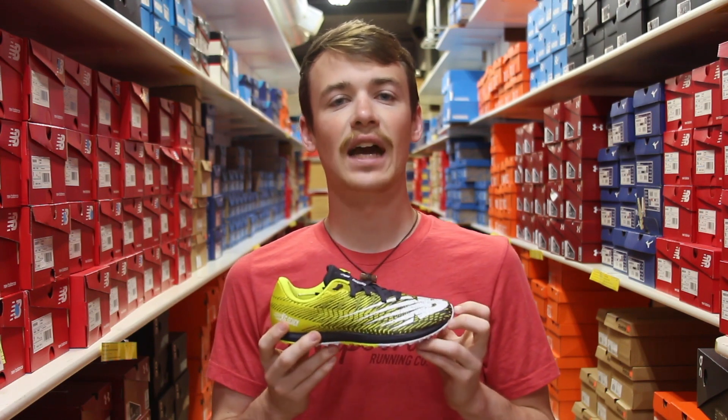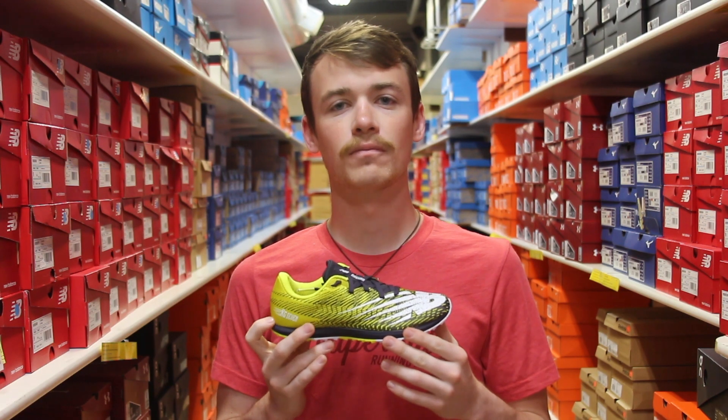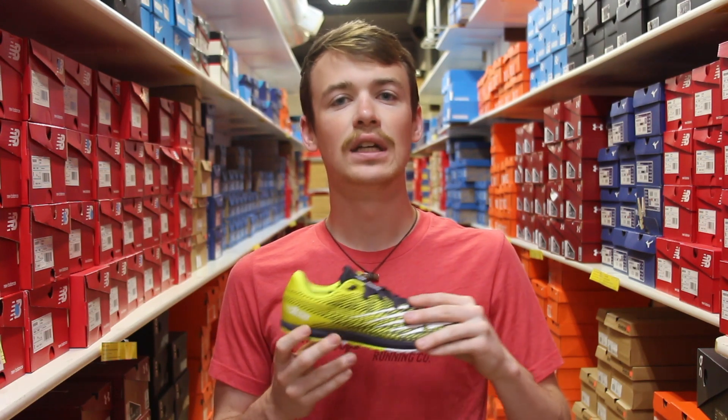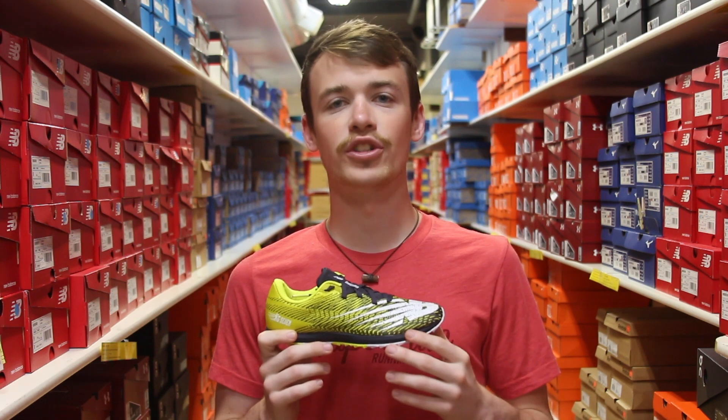To break each of those down, the more cushion and support is going to be because these spikes are for someone that maybe has never worn a spike before. It's going to feel closer to — but still much better than — our trainer, and it's not going to leave us feeling super sore after those races or maybe a key workout where we wear our spikes. The more support will come in a sturdier upper and that more cushion, which might be good for anyone — not just someone who's worn spikes for the first time, but maybe someone whose foot needs a little bit more shoe underneath them.